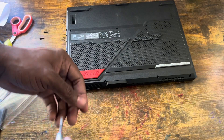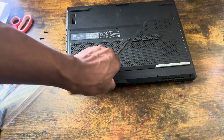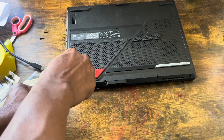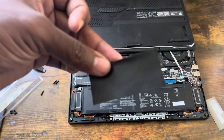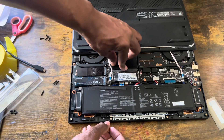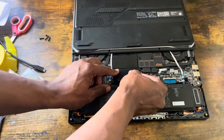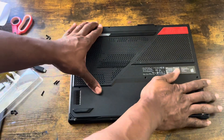Wait — I almost forgot. I forgot to put back the heat shield for the RAM. Let me just unscrew this back open real quick. This is what I forgot to do — I forgot to put back this thick thermal pad for the RAM, to prevent it from overheating. The adhesive is strong. All you've got to do is slide it back on — just like that. Voilà.